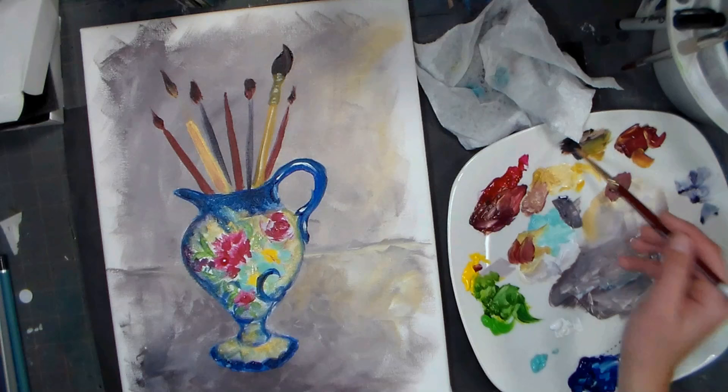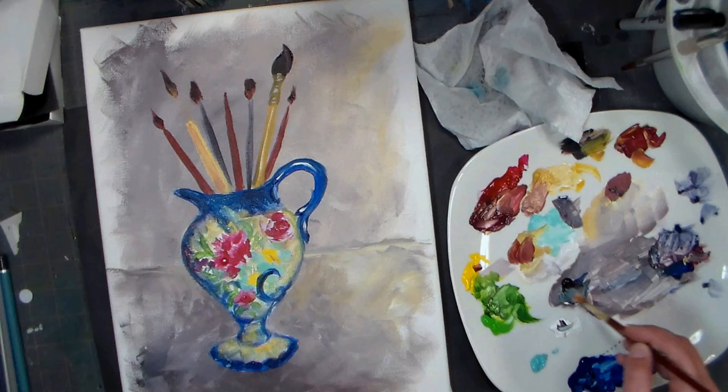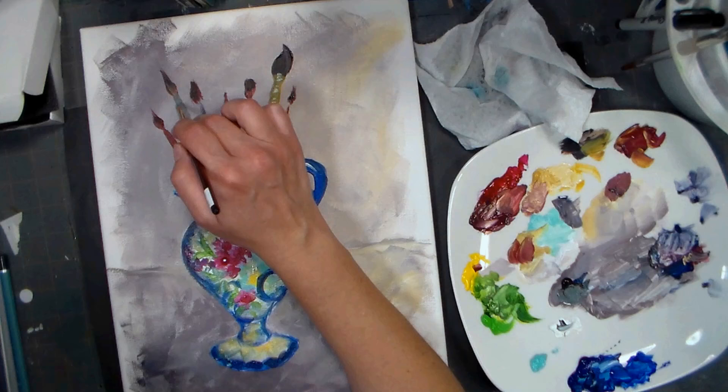Now I need to make some more gray for the ferrule - brown and blue to make gray, then a touch of white because it's way too dark, it's almost like a black. I could have used a black - a lot of acrylic artists do. I was just painting it a little bit more like I typically do.